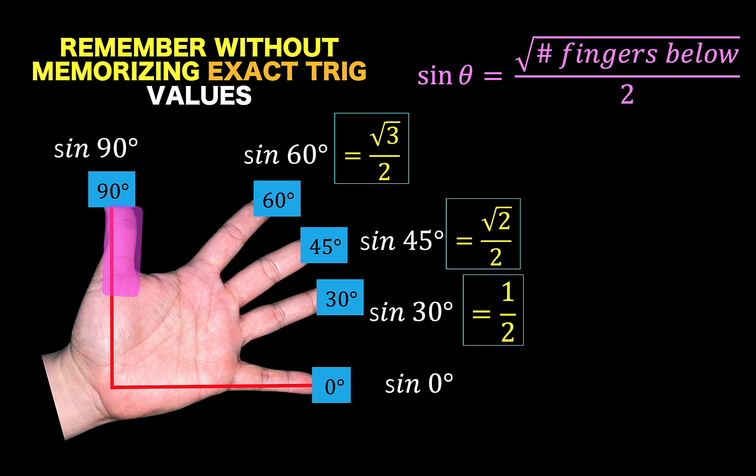And for the sine of 90 degrees, we count again the number of fingers below this highlighted finger, and we have 4. So the answer is square root of 4 over 2, but square root of 4 is 2, so 2 over 2, or 1, is the answer for sine of 90 degrees. And lastly, for sine of 0 degrees, since there is no finger below this highlighted finger, then our answer is 0.